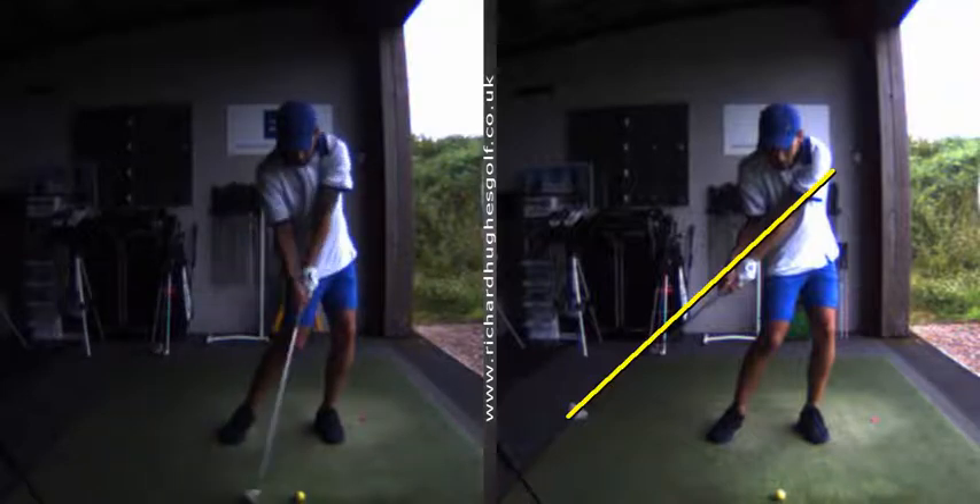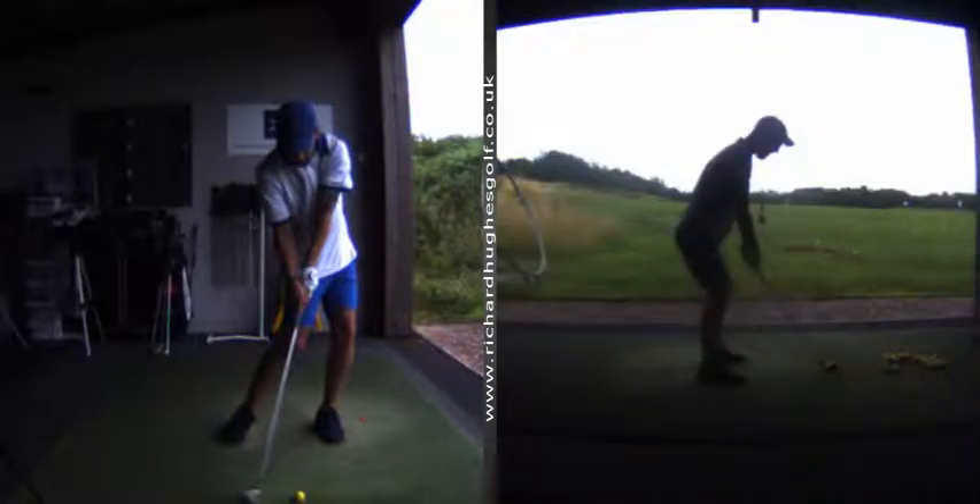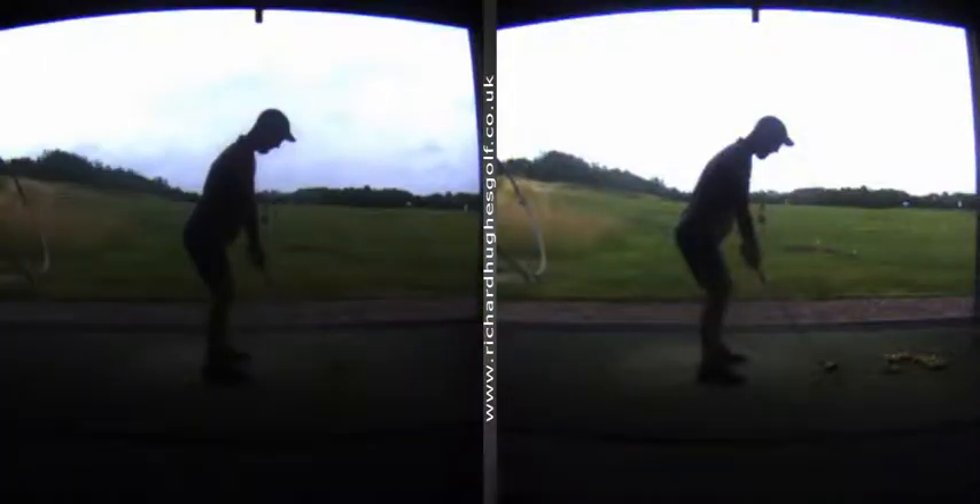You've got a little bit better shaft lean coming into the ball, but also it's helping you to be consistent as well.